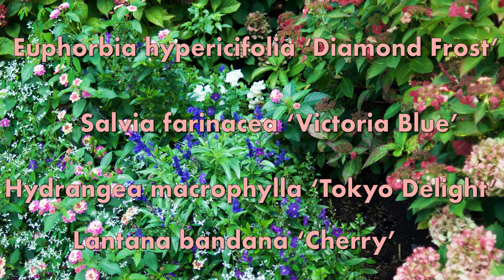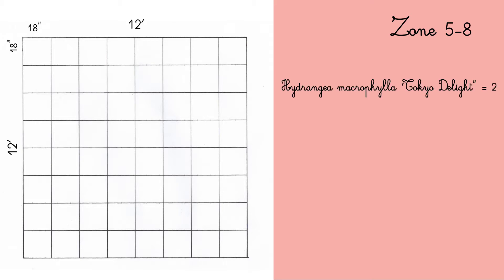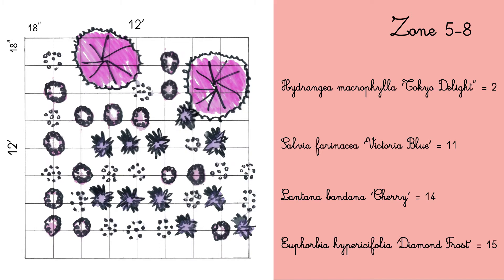I will give you the numbers of plants you'll need to recreate that same effect in your garden. I'm working on a 12 by 12 feet plot and the smaller squares are 18 inches by 18 inches. First, I would lay down the two hydrangea macrophylla Tokyo Delight, then 11 salvia farinacea Victoria Blue, then 14 lantana Bandana Cherry, and then 15 euphorbia hypercepholia Diamond Frost.